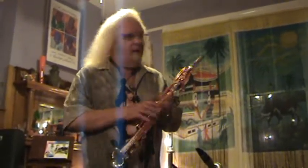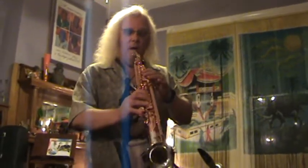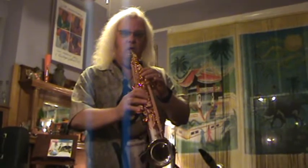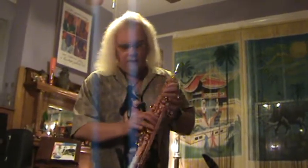The Saxello is a shape that we chose because as I play it, I'm not playing into the floor. The bell of the horn is right at my microphone, so I get good pickup.